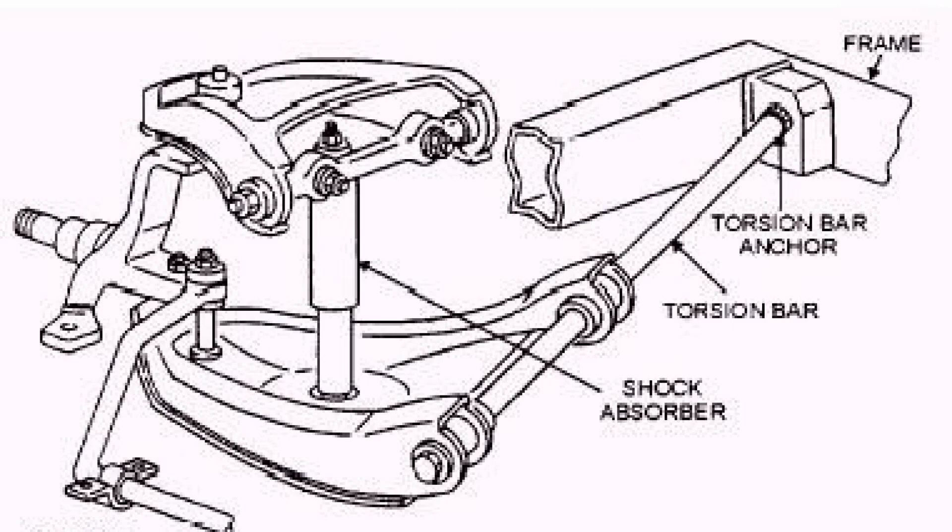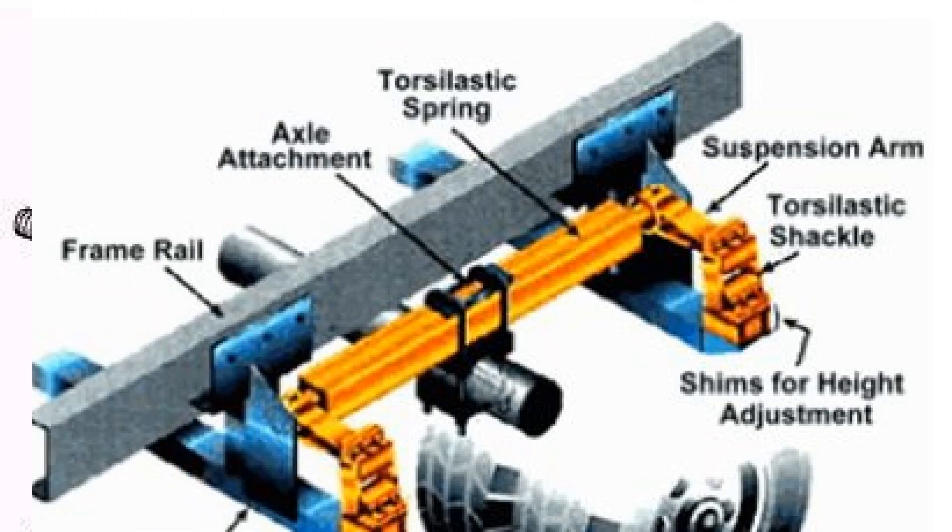Semi-independent suspension uses two longitudinal arms linked by a transverse torsion beam. For example, the rear suspension of VAZ 2108 and the following models. It is characterized by simplicity, reliability, good controllability, and large transverse rigidity. Its minuses are few: the impossibility of installation in the front part of the car and the welded connection of the arms with the cross beam, which in practice makes itself known very rarely. The principle of its action can be understood if you imagine that the beam plays the role of a transverse stability stabilizer between two longitudinal arms.